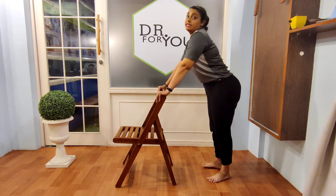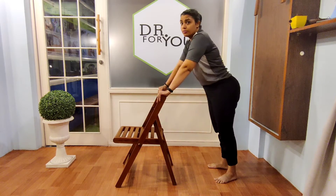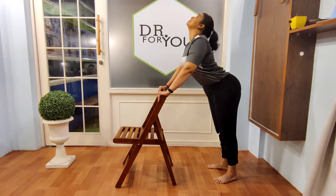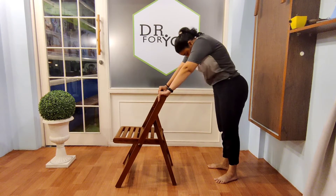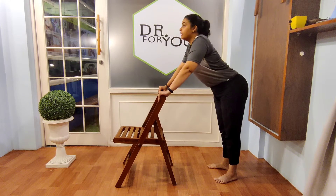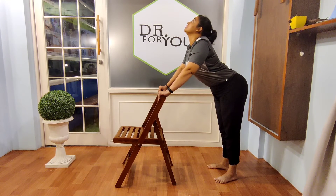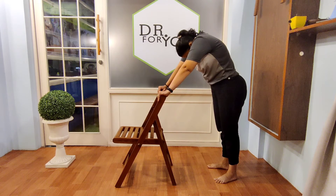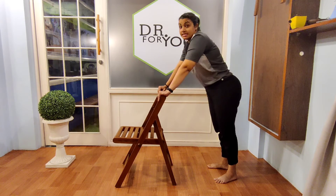Now let's go for cat-camel. This is very good for mobility of your spine. Let's start with cat — and camel. Look up, arch your back completely, then look down and round your upper back. Cat and camel.